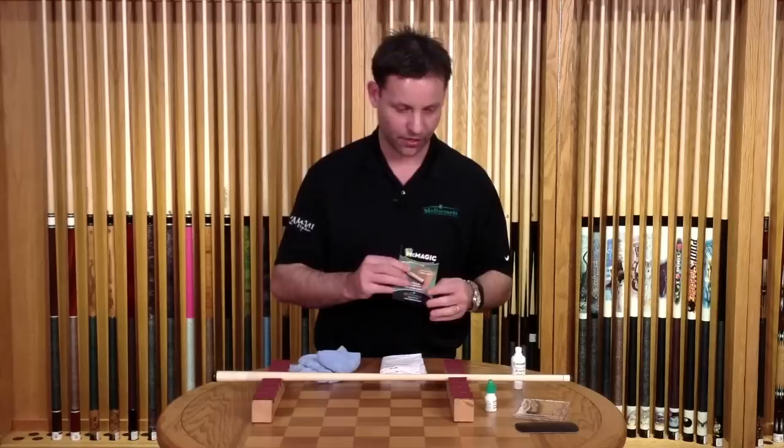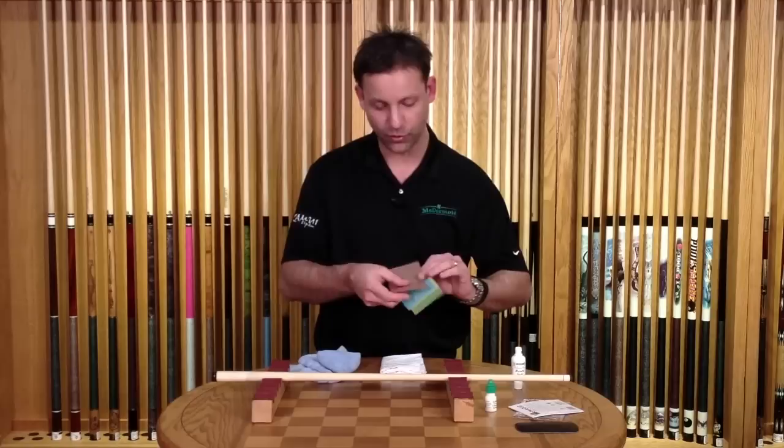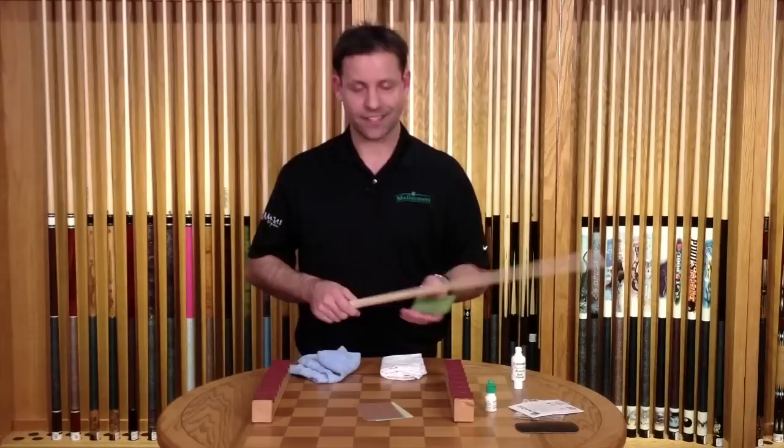So what we use next is the McMagic Ultrafine Sandpaper System. There are four different colored grits — each grit is color coded. You start with the green, then yellow, blue, and brown, working your way from green to brown. The brown is the finest, equivalent to about 7500 grit, and it's specially designed for pool cue shafts.